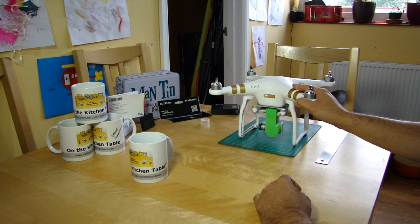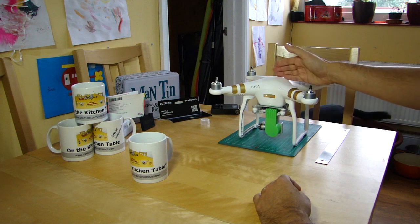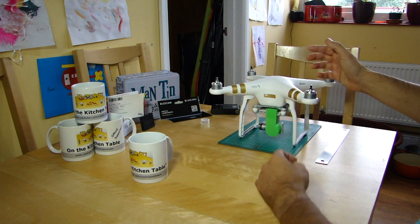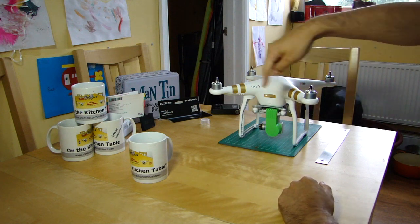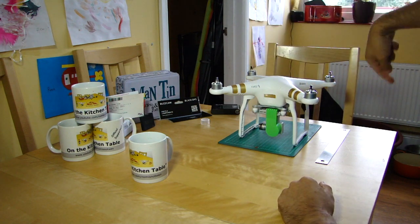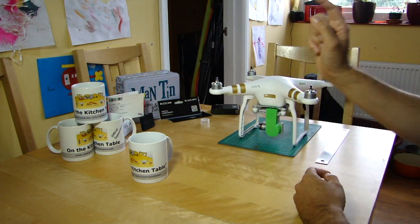The bottom line is they all appear to work. There doesn't seem to be any issue with whether you keep it in a very close rotation or at arm's length, providing you get a full 360 — or the magnetometer gets a full 360-degree view of the earth's magnetic field lines. That's the important thing.